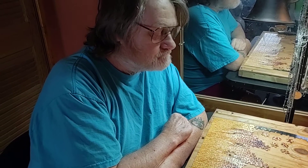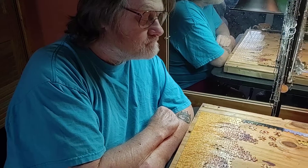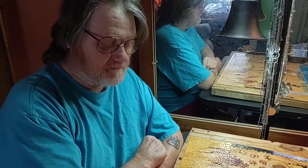Hi guys, it's Ruthie and Clay with the Popo Backyard Farm. Clay is working on a puzzle and I really got a kick out of how he does it.